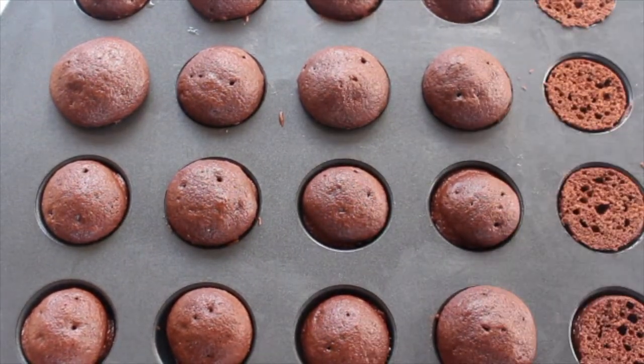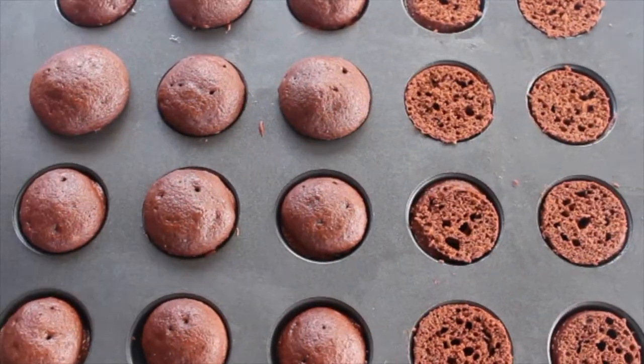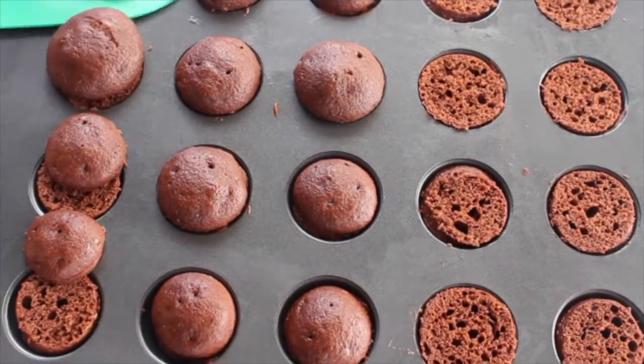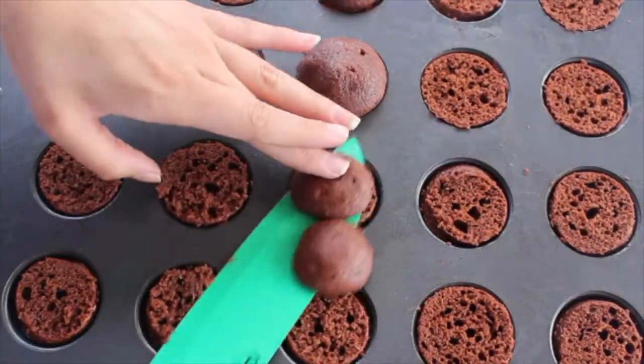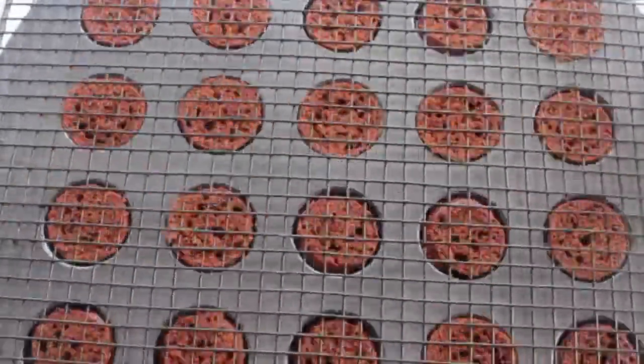Once you have baked them for the designated amount of time, you just want to take a knife and cut off the top half of your spheres. It's easier to keep them in the pan when doing so, just to ensure you have actual even caps. Then flip them out of their baking pan.